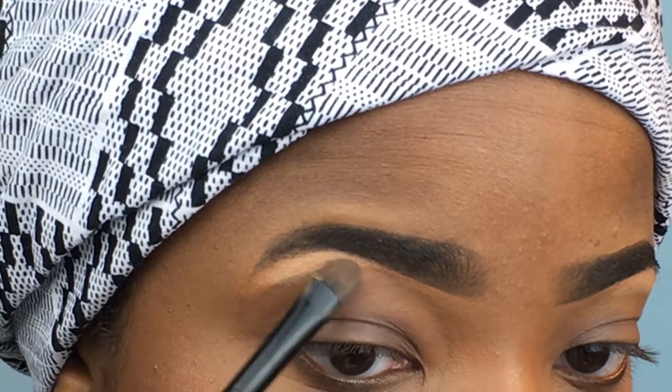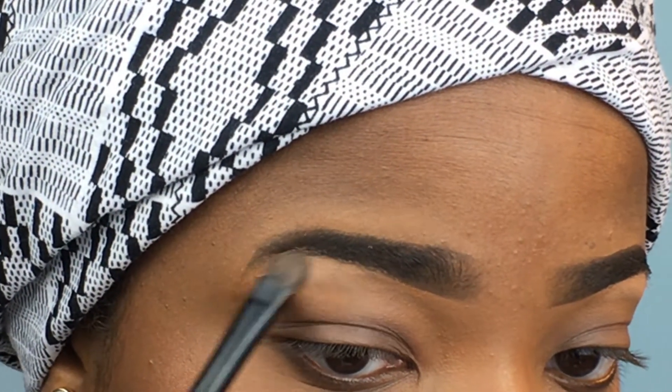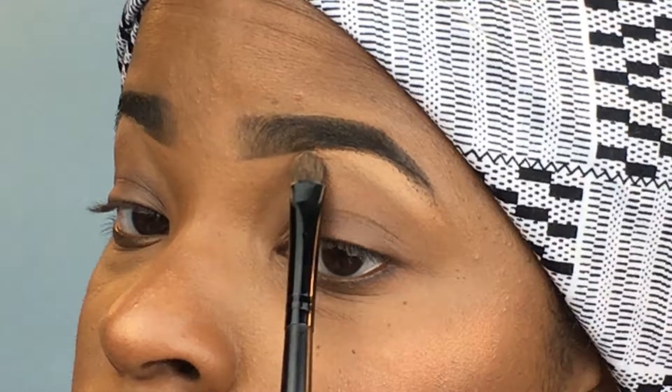Now we'll go in and blend that highlight out. I don't like to do it all at once because I don't want the highlight color to be all over. Look at that shape.